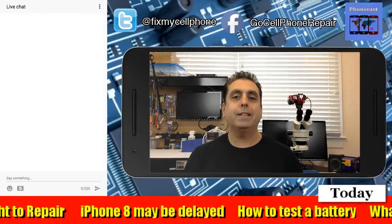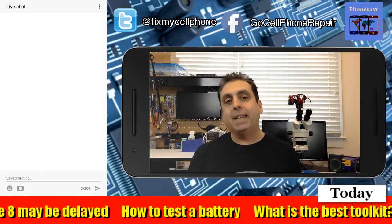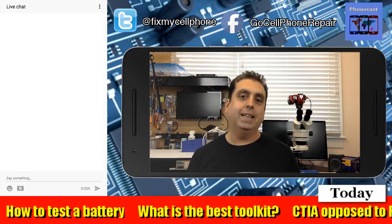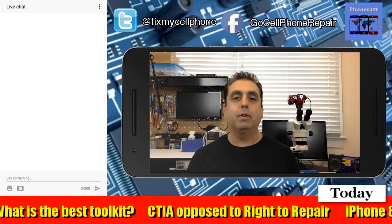How do you know if your cell phone battery is ready to be replaced? The most obvious thing you would look for is you're not getting the kind of standby or usage out of it that you used to, and those kind of diminish over time.